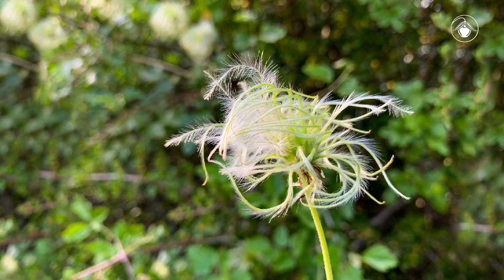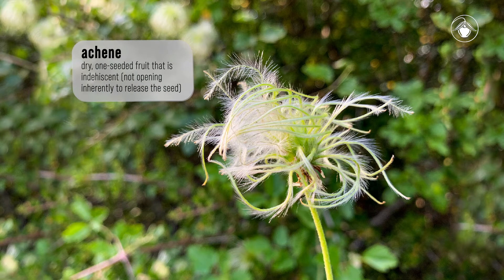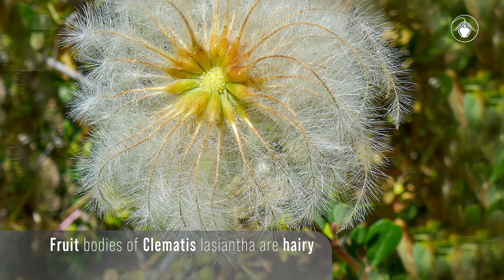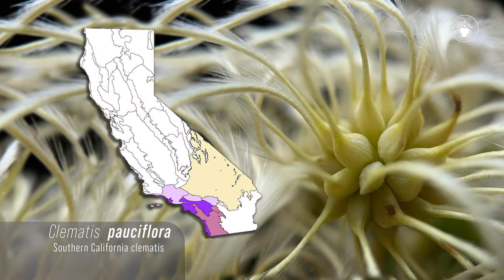Each carpel produces a fruit called an achene. Pictured here are many achenes produced from a single flower. Check out the many long feathery styles — each one is the visible portion of a single fruit. The fruit body of Clematis lasiantha is covered in hairs, which is key to distinguishing this species from another, Clematis pauciflora, if you are in Southern California where Clematis pauciflora occurs.